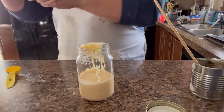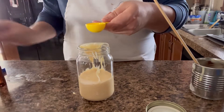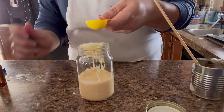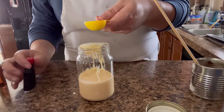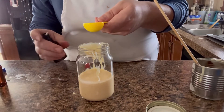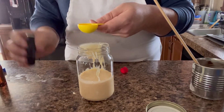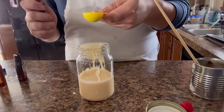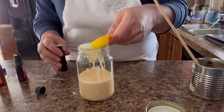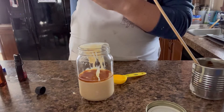Now, we're going to take some vanilla extract, or any extract that you want — whatever kind of coffee creamer flavor you want. I'm using vanilla because I use vanilla coffee creamer in my coffee. That or caramel. So we're going to do — good thing I bought one. Alright, so I'm going to dump that in. One tablespoon of vanilla extract.